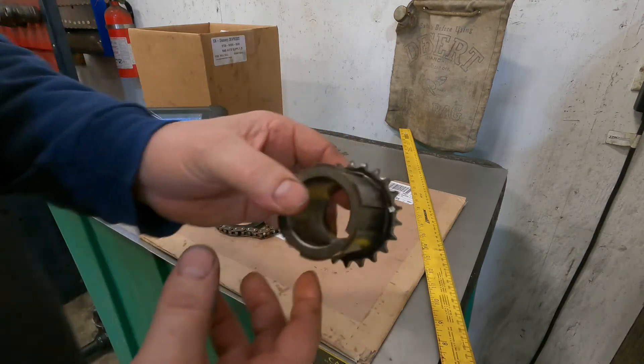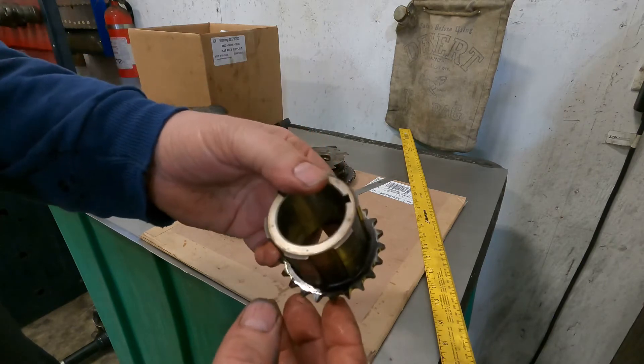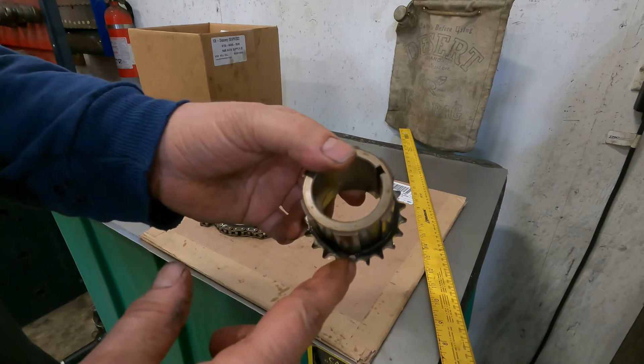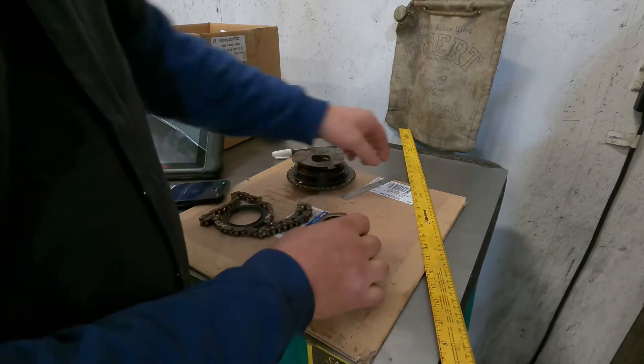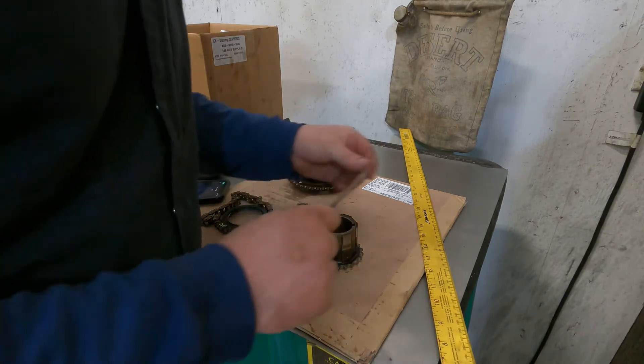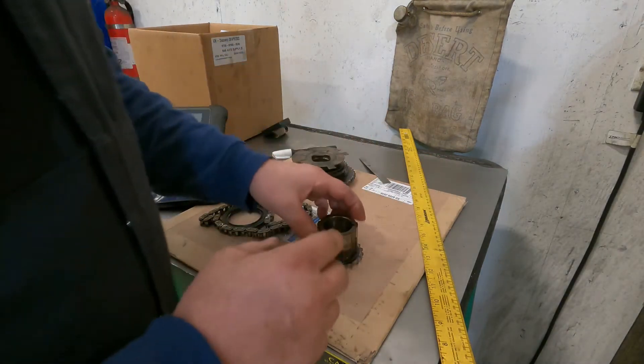Take your crankshaft gear and find your mark — I put a paint dot on it. There are 22 teeth on this, so come down 11 teeth and put a mark at the 11th tooth. This doesn't make a lot of sense optically — if you lay a straight edge on there it's going to be off center — but don't worry about that. Don't try to overthink this.